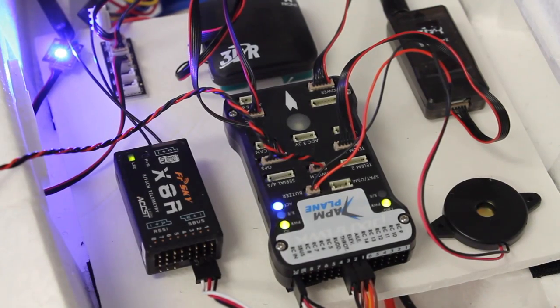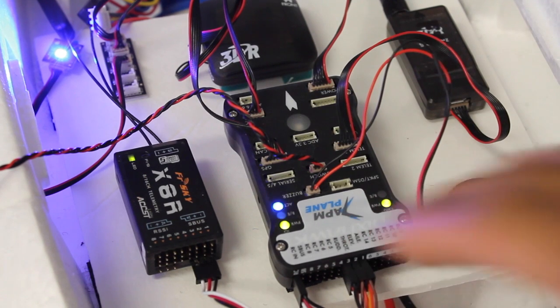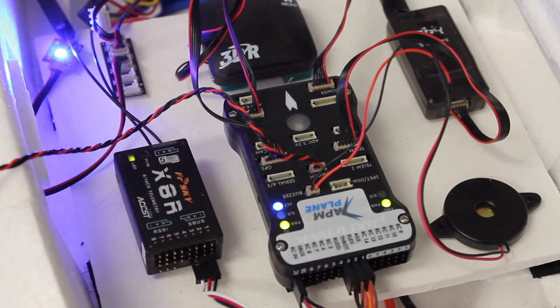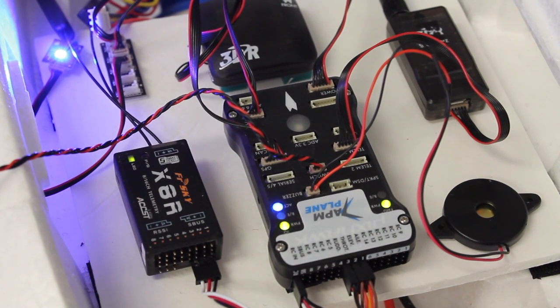The next tip I want to share is related to fly-by-wire A mode. I always recommend that you get everything configured flying in manual mode first — that's basically a pass-through, not using any of the intelligence on the flight controller. Once you get in the air with manual and make sure that everything is working, then you can switch into fly-by-wire A mode. But what I want to show you is actually validating that that mode is working properly on the ground before you get in the air.